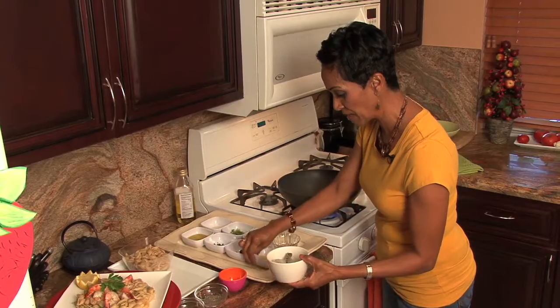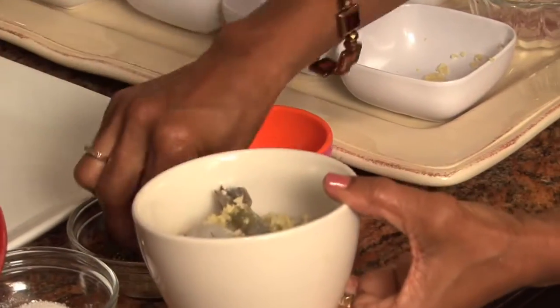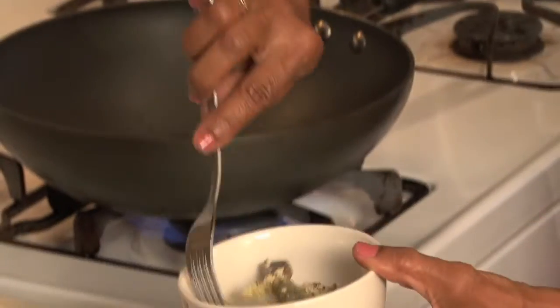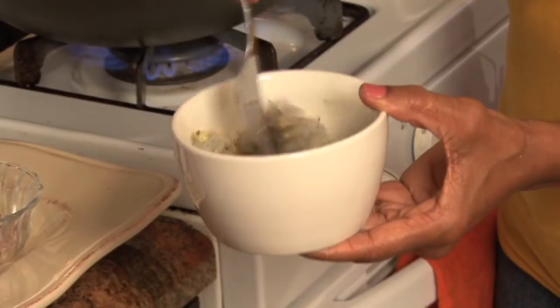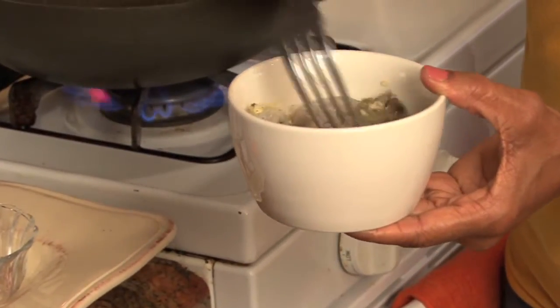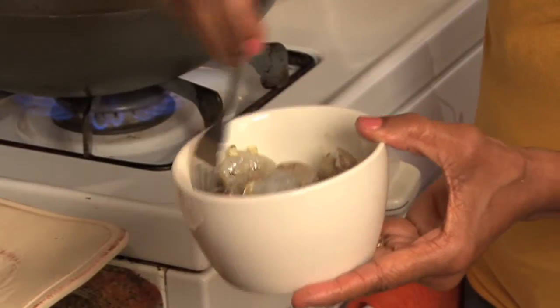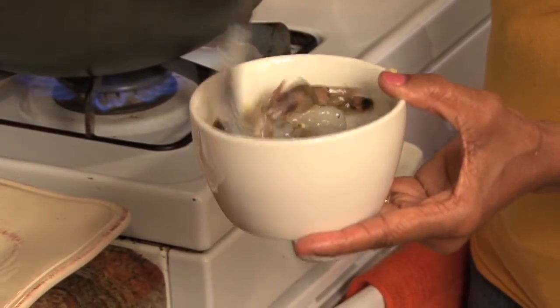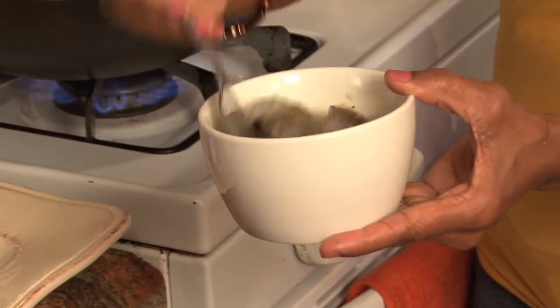All I'm going to do with my shrimp here is put in a little garlic, a little bit of olive oil, salt and pepper. How easy was that? Really easy. Now these shrimp are 16-20s, which means for every pound of shrimp you're going to get between 16 and 20 pieces. They're my favorites — juicy and fabulous — and they are deveined with the tail on.